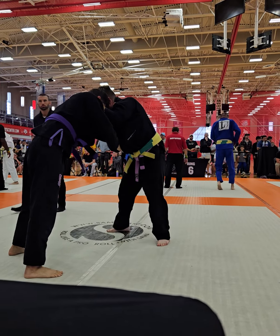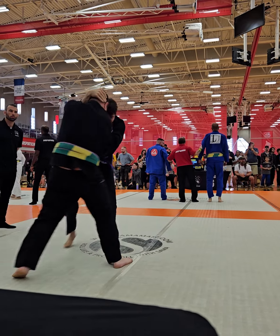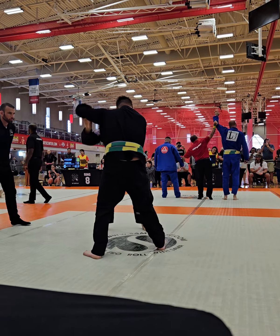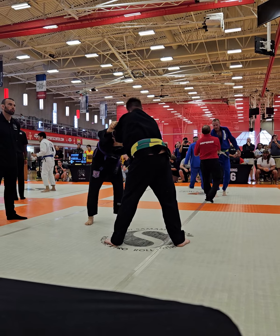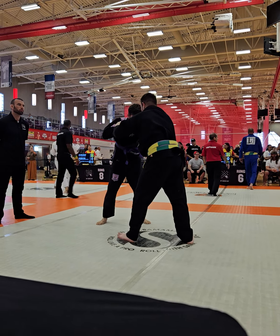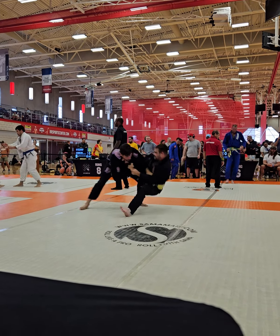There you go, keep going, keep going. Keep moving around, Jason. Keep looking, here's the underhook. Get up the rusher with that cross collar. Nice, nice. There it is.